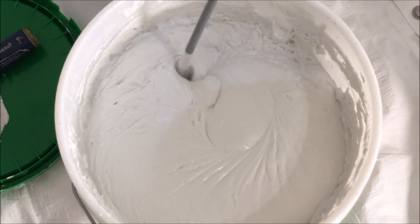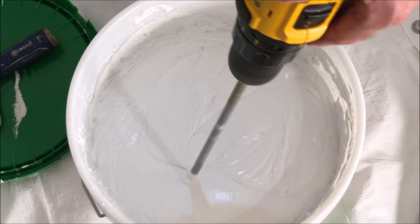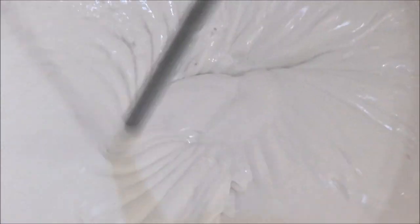It's starting to look how we want it. Again, it's a thick yogurt-like consistency since we're going over a thick texture and this is the first skim coat. Want to go around and make sure it's looking good.